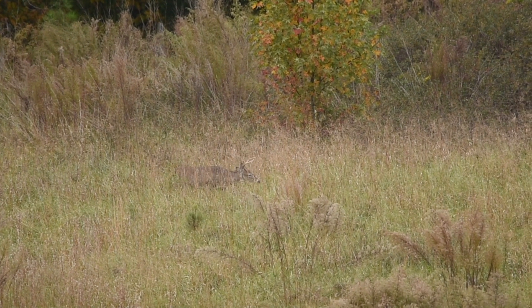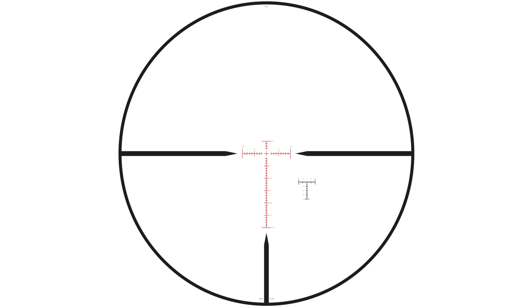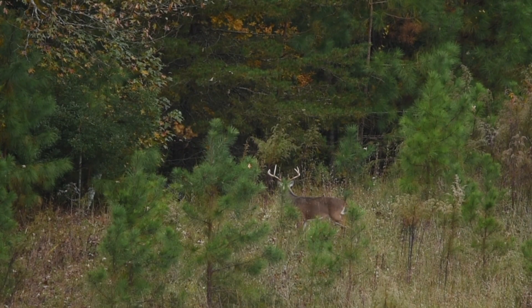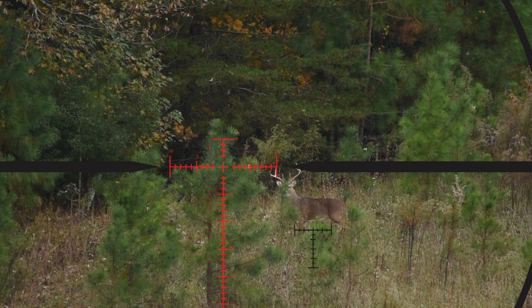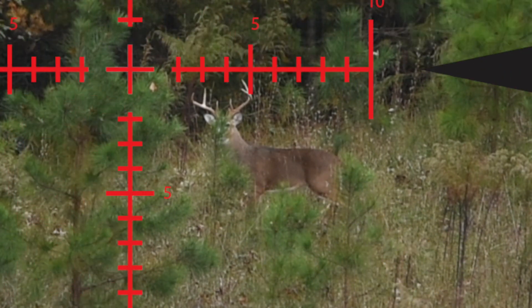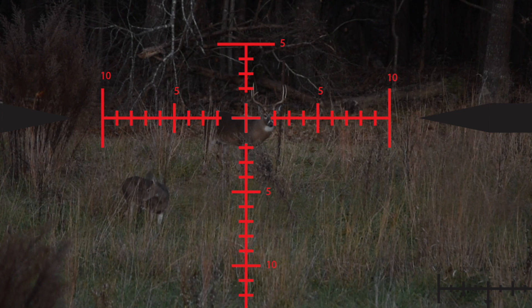If you do not know the distance to your target but you know the target size, you can frame the target automatically and compensate for bullet drop by using the center opening of the reticle or the ranging scale. You do not need to use a range finder to determine the distance to the target. For example, the average chest size of a white tail buck is 18 inches. Center the ranging scale over the buck and turn the range ring until the 18 and top hash mark fill the buck's chest. Re-center the reticle and you're ready to take your shot. Alternatively, you can use the opening from the center crosshair to the tip of the post to frame 18 inches.